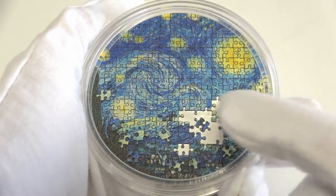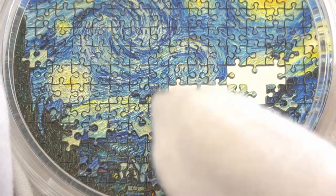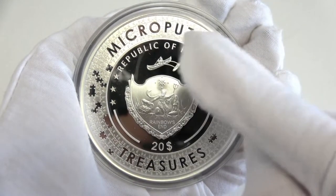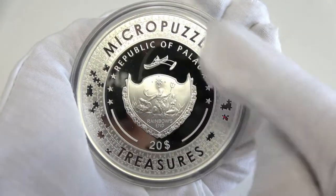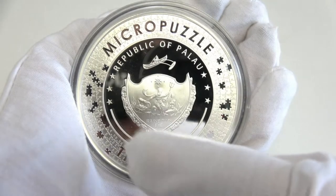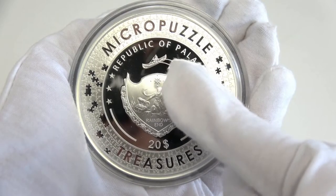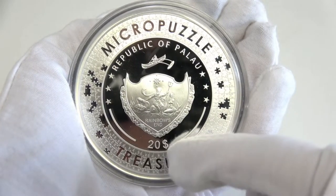To perfectly reproduce and emphasize the extraordinary beauty of this piece of mosaic art in miniature. On the bottom right of the reverse, the year of issue, 2019. The reverse of the coin features the coat of arms of Palau, surrounded by a beautifully decorative Micro Puzzle pattern. All around the reverse, the inscriptions: Micro Puzzle Treasures — the name of the series — Republic of Palau, the issuing country, and $20, the face value.